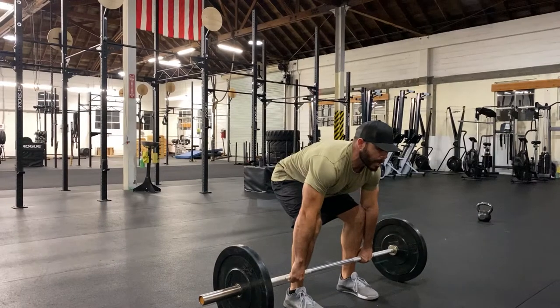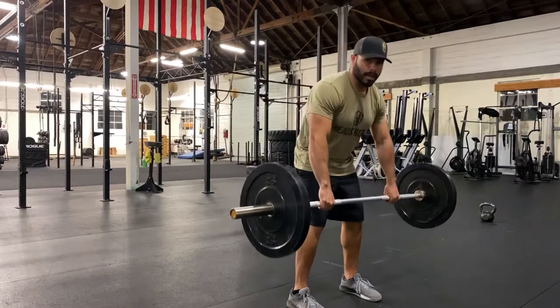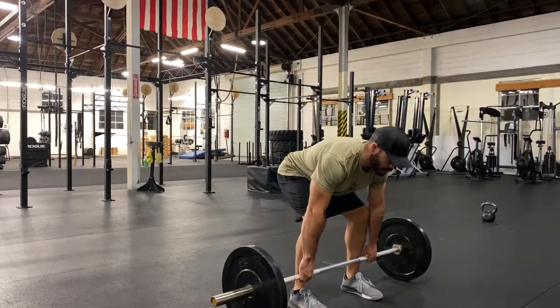Now all I have to do is bring my hips forward. That barbell just went straight up. It did not go around my knees — I went around the bar. Hips go back, hips go forward.